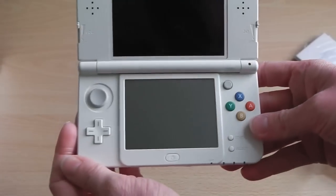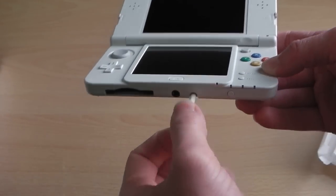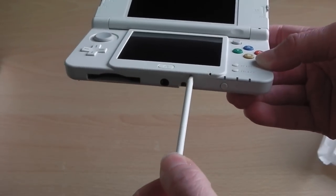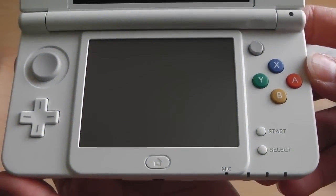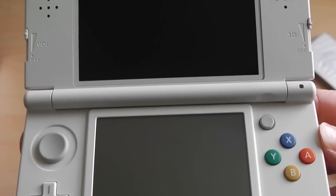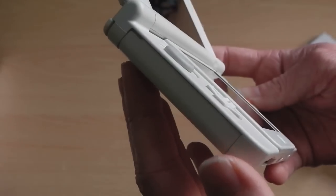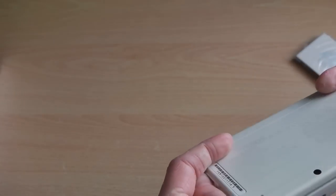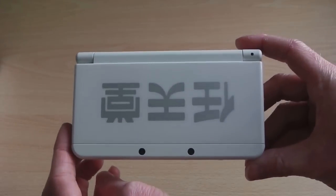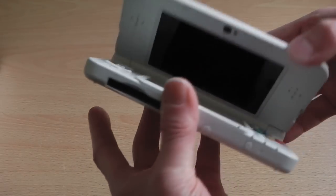Opening it up, here's what the console looks like. There are quite a lot of differences compared to the original 3DS and 3DS XL. For example, the stylus pen is now at the bottom, as is the audio port and the power button. The game cartridges also go in the bottom. The home button and the start and select buttons have all been moved around. The biggest change is the addition of an analog stick and multi-colored buttons which replicate the SNES controller.